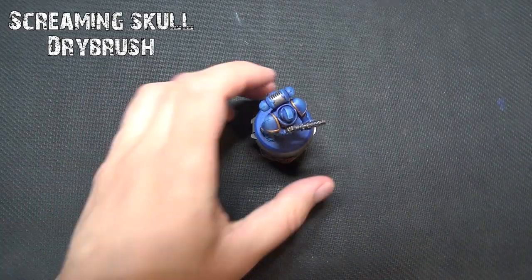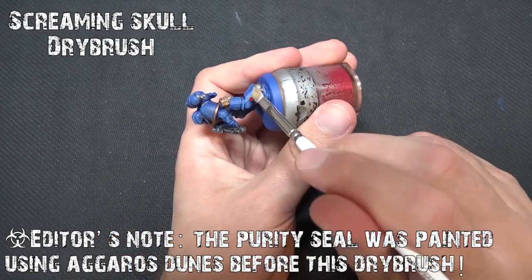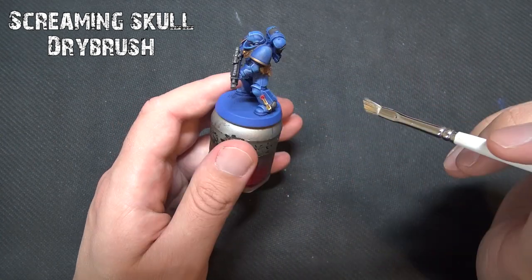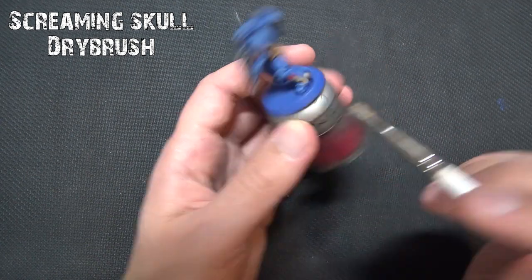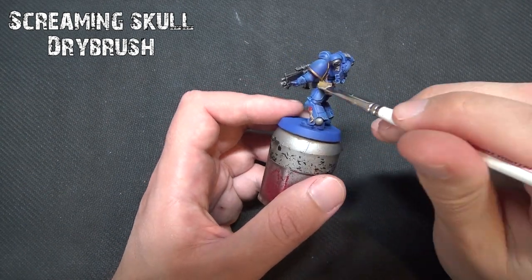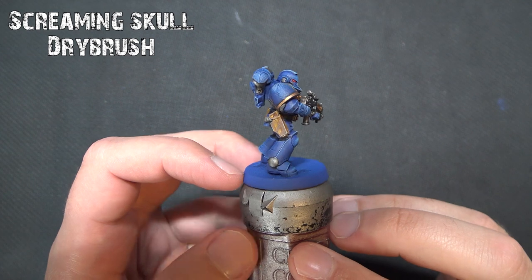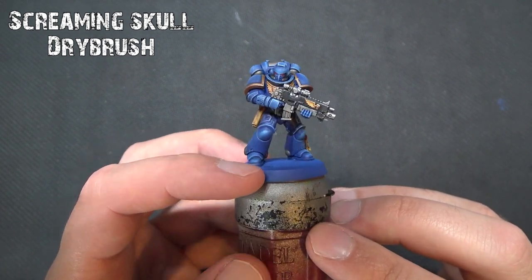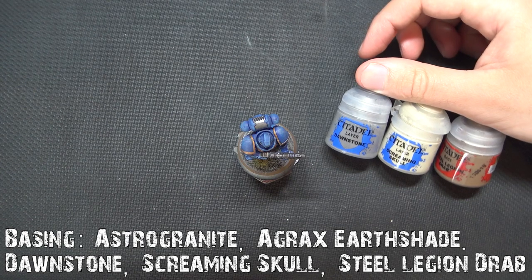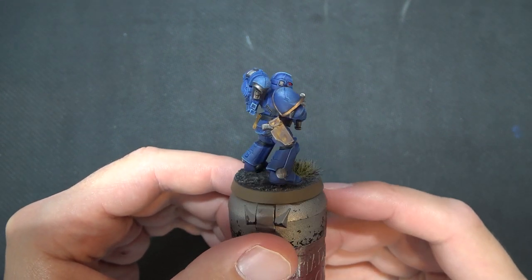After that, we're going to do another dry brush using Screaming Skull. This goes over the majority of the edges of the armor, the holsters, and the purity seal to pick up a bit more detail. Be very aware that on the armor less is definitely more — just pick the very highest areas; don't overdo it or you'll undo the nice blue build-up. You can go over any black areas too, like the ridged pattern on the backpack. For the base, it's just Astrogranite with an Agrax Earthshade wash, then a dry brush of Dawnstone and Screaming Skull with the rim done in Steel Legion Drab.